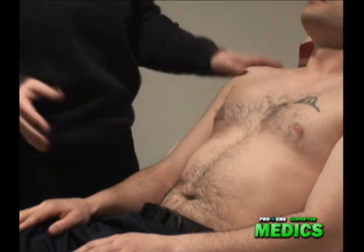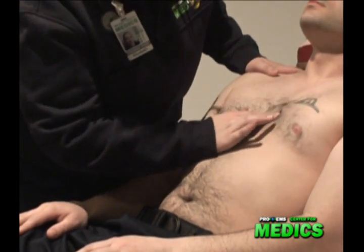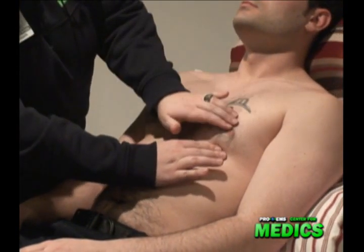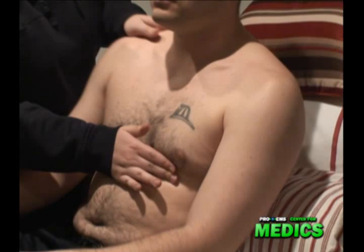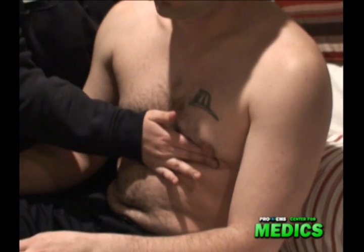My next step is palpation. I find his fifth intercostal along the midclavicular line, and I feel for his apex beat. While I'm here, I also feel for a heave.